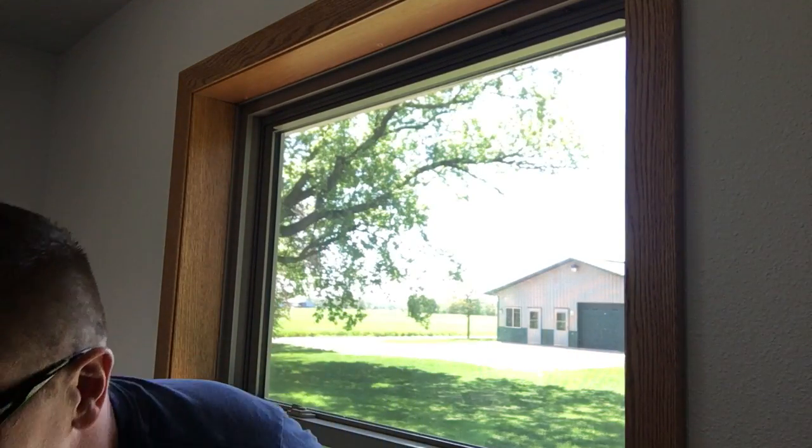This is an oak extension jamb that we put on this window, so it's going to be a little tough to run the next round of screws in unless we have a pilot hole or can line up on the existing holes. We'll have to take a look at that as we open up our new shade.